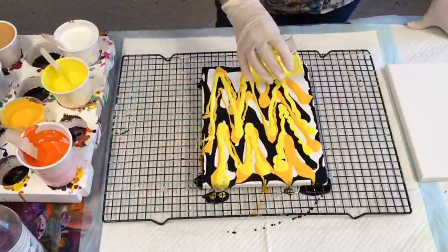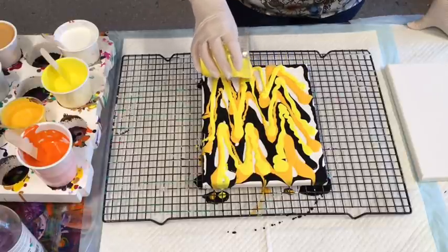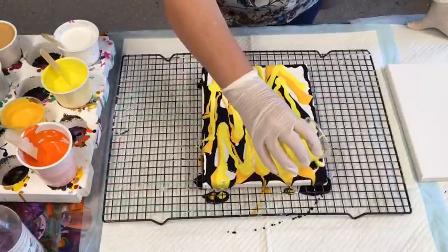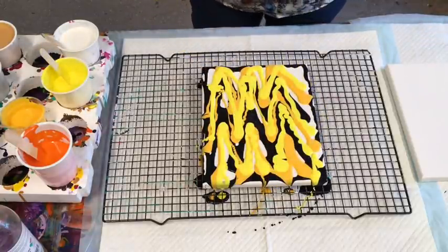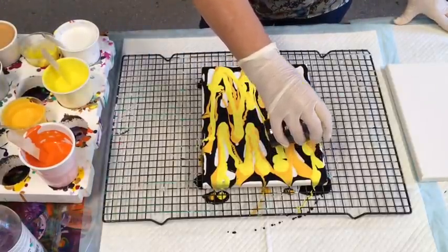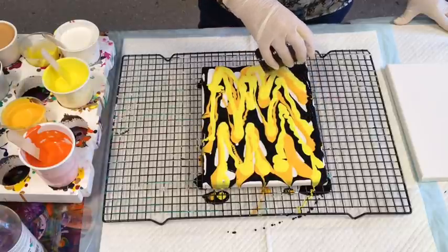The two different yellows and the black actually do look nice together. I'm just filling in spots here. This should be simple - let's see if it turns out that way.